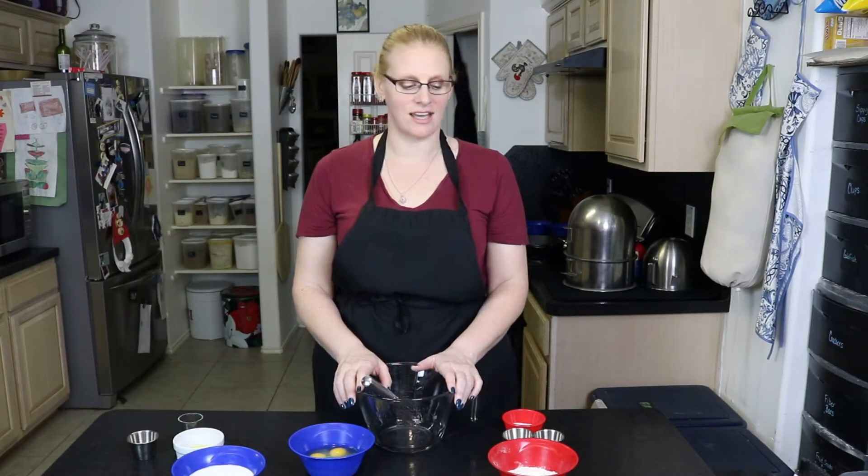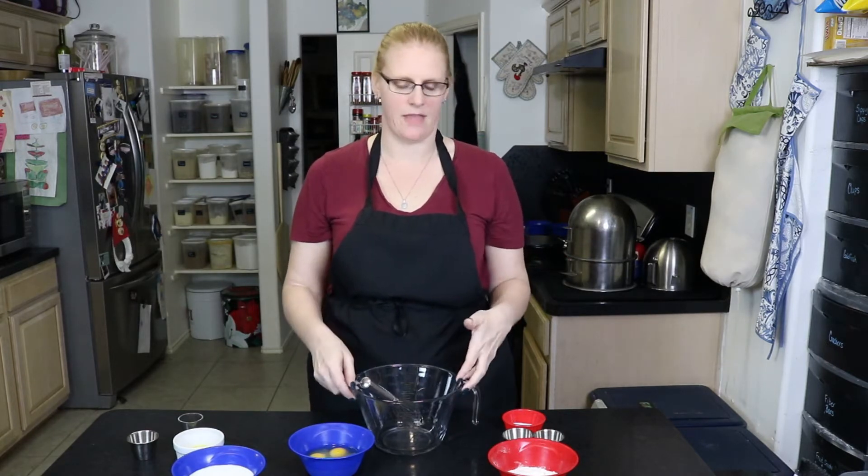It's breakfast time and we're going to make some German apple pancakes. We've made German pancakes before, but we've never done them with apples, so this is just a twist on that.